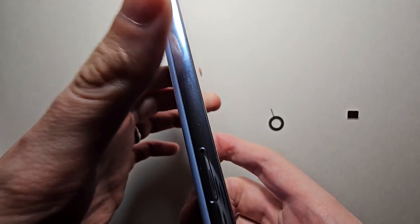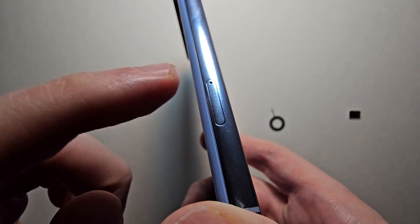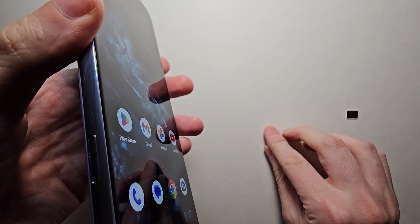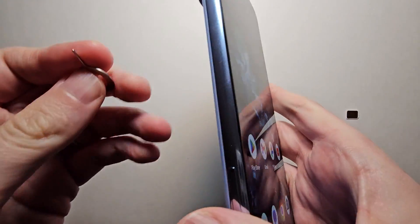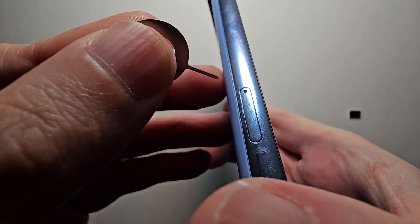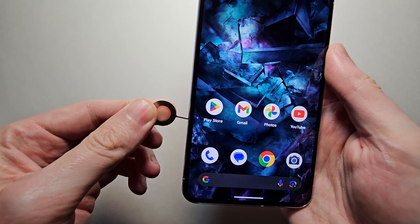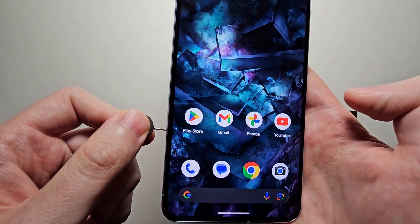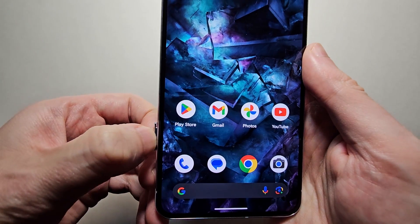Now for the SIM card, on this side right here you can see the tray. So just grab the SIM ejector and place it in the hole. Push it towards the phone and it's going to pop out.